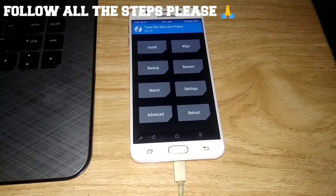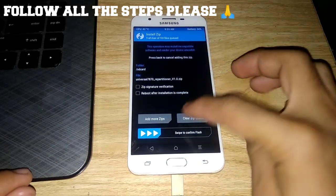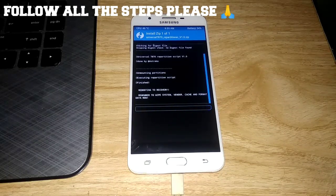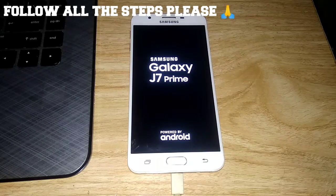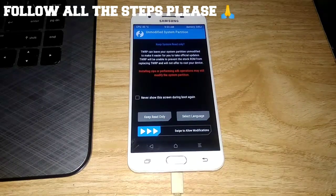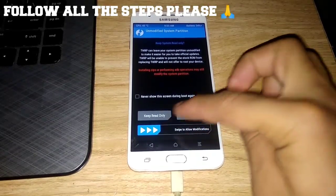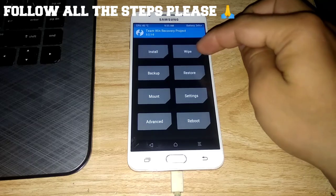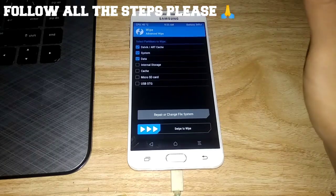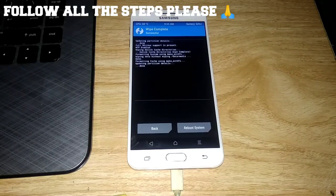So after we are done transferring that repartitioner, we're going to install it. We will not unplug the USB cable because there are a lot of files to transfer later on. Again, swipe out on verification.